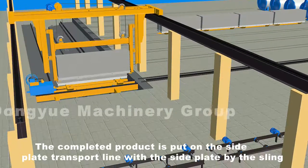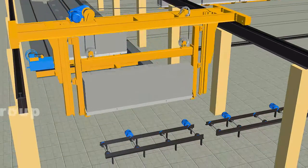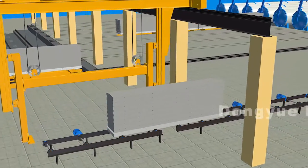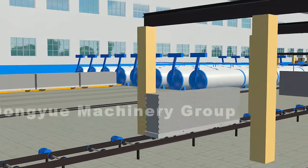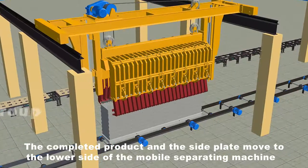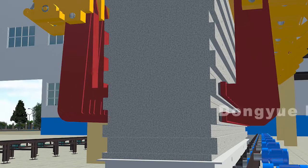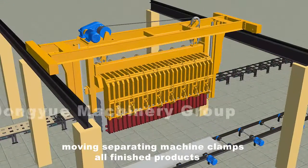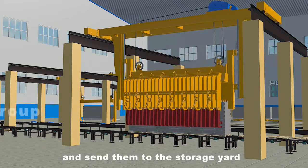The completed product is put on the side plate transport line with the side plate by the sling. The completed product and the side plate move to the lower side of the mobile separating machine for separating from the upper layer to the lower layer. After completion, the moving separating machine clamps all finished products and lifts them to the finished products transport line and sends them to the storage yard.